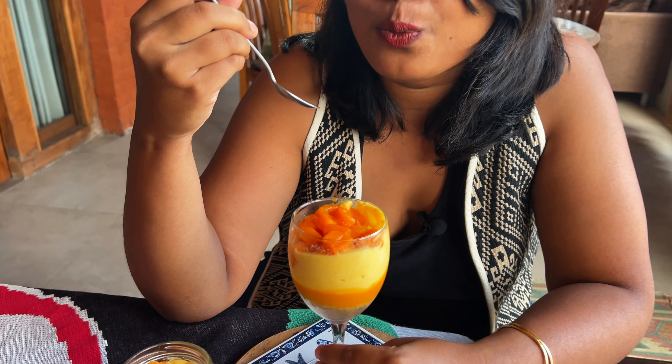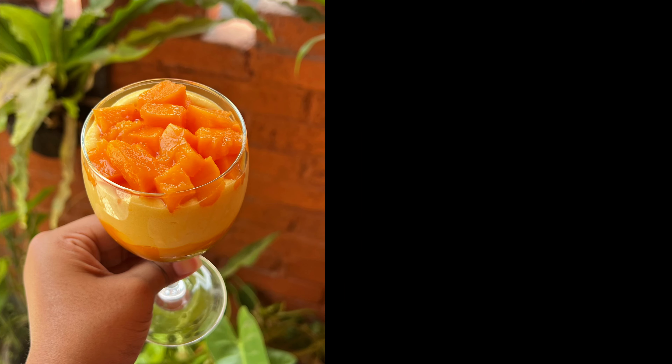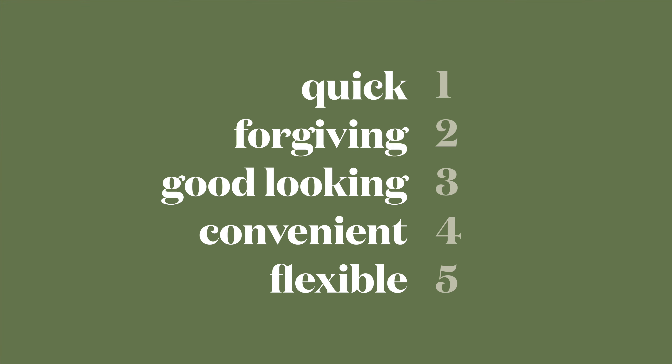This is so good as well. Now I'm confused which one I liked more. I think if I didn't love chocolate as much as I did, I would have picked this one. The freshness of the mango mixed with the soft whipped cream — so good, fluffy and refreshing. This can be the perfect summer dessert.